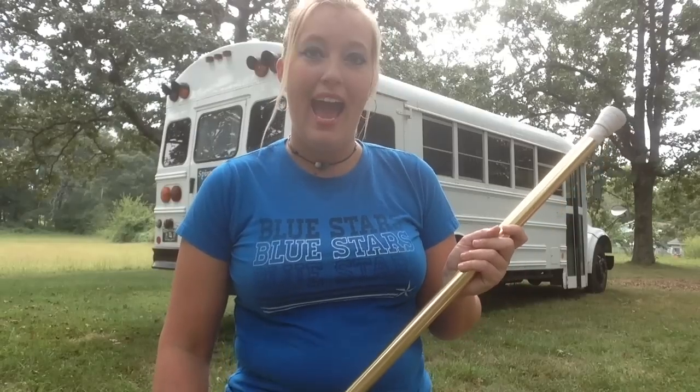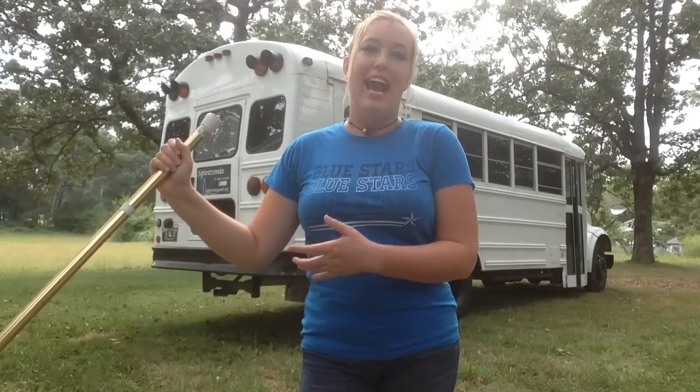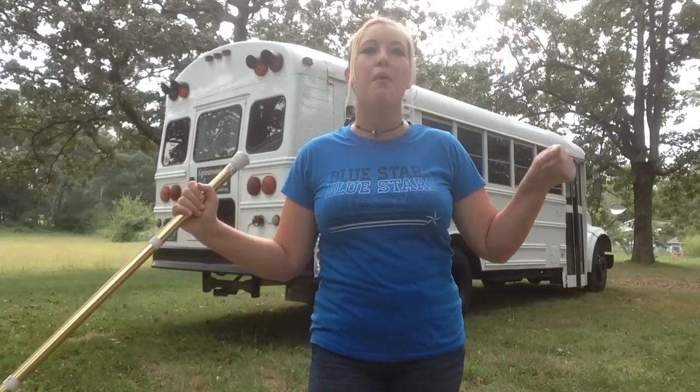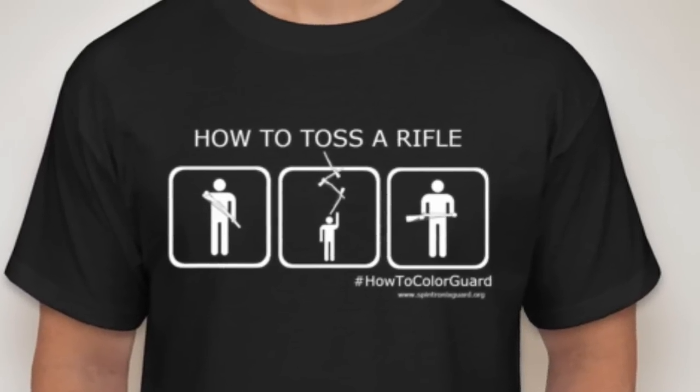I hope you enjoyed that little trick and I hope you enjoy the content we have coming up soon. Don't forget we're doing the booster campaign right now — we're selling How to Color Guard t-shirts. They're black, they say 'how to toss a rifle' on them, and there are three little pictures of a person cupping their rifle, tossing it, and catching it perfectly. Shirts are only $20 and Spintronics gets more than 50% of the profit, which goes toward programs helping kids in rural, low-income, and underprivileged areas do color guard. You really can't lose.